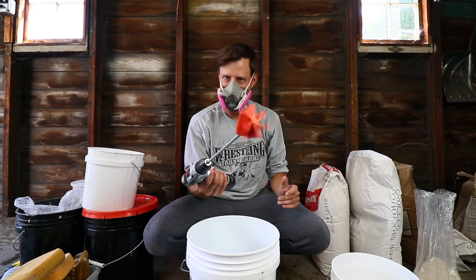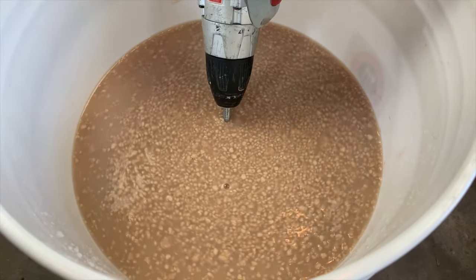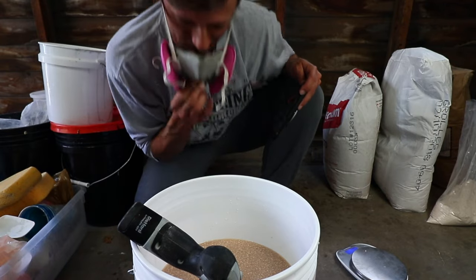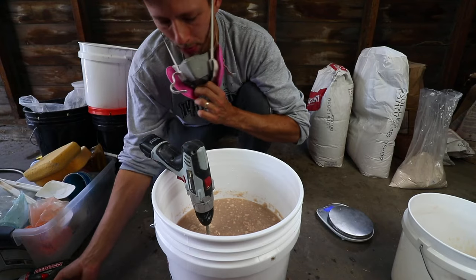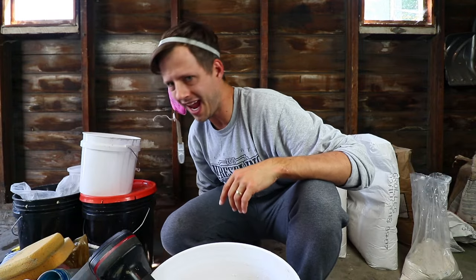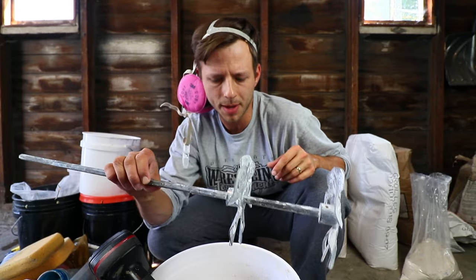Stir this in slowly. Those chunks you see in there — not a big deal. Work it a little bit more and those should dissolve. It helps doing this the day before, but as long as you do it really well, it's going to be okay. This drill is pretty weak so I'm going to upgrade. I forgot I have this really sweet mud mixer — it's for plaster and carpentry stuff, but it's actually really great for doing this first step.